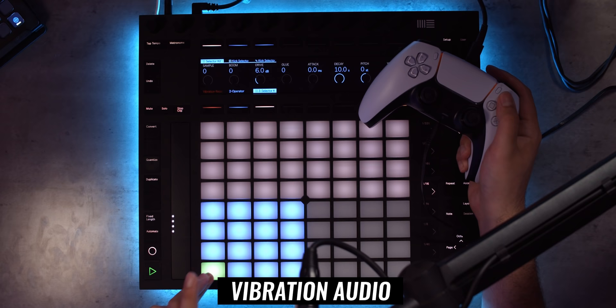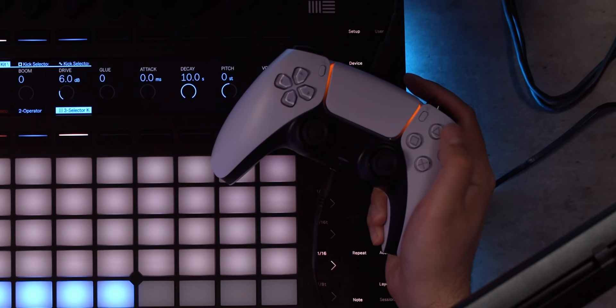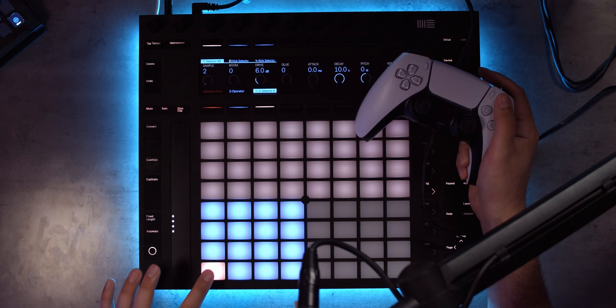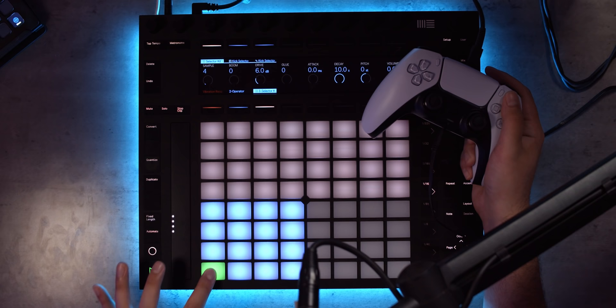That one's got a lot of thump to it. I've actually gone ahead and assigned some of the buttons on the DualSense to take care of Ableton, so I can cycle through different samples by pressing triangle or X, which is actually pretty handy. Oh, that one feels like an 808 a little bit — got a decent amount of release in there. Feels like my hand's gonna fall off.